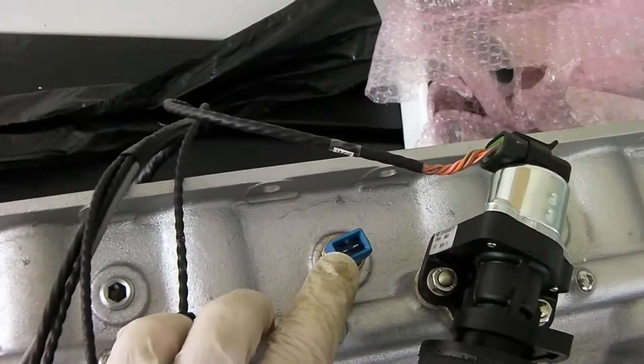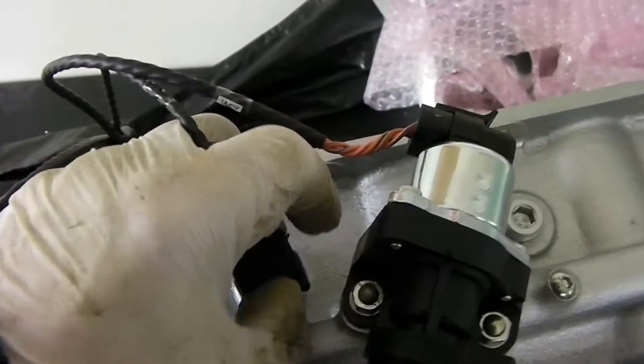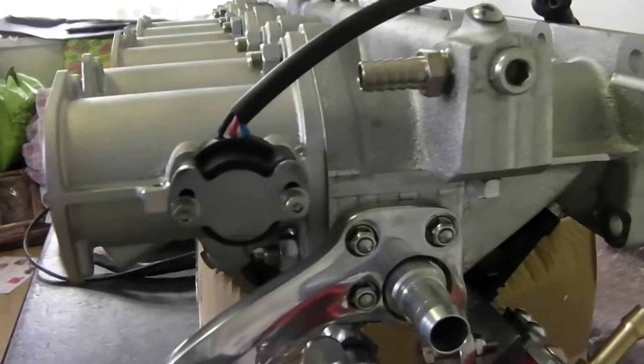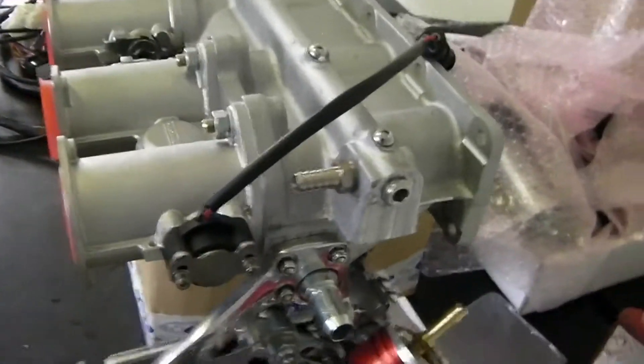Just installed the water temperature sensor here. If you look at these leads, they're all labeled - this one says 'water', so this one should now clip on. Push the wire cable in and then push them down and it's locked in. Finally installing the potentiometer for the position of the throttle valves, and as you can see now it's pretty well all built up.